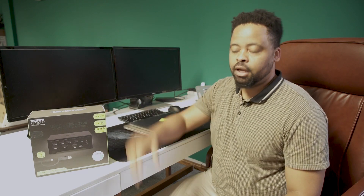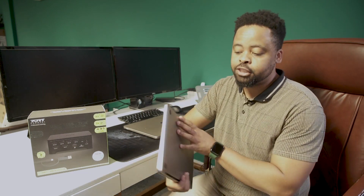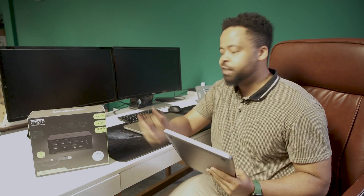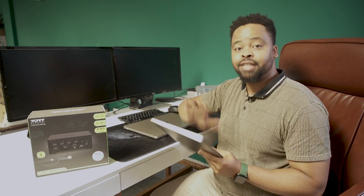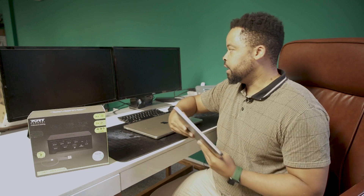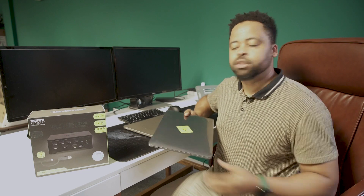Hi everyone, today we're going to be looking at a really cool product: the PortConnect Professional Docking Station. I came across this product because I was previously using a 2013 MacBook Pro. These run an M1 chip, and with the M1 chip you are able to connect two different screens to extend your viewing on your MacBook — done through HDMI cables that you would just plug into the two ports.